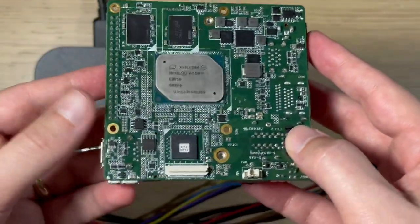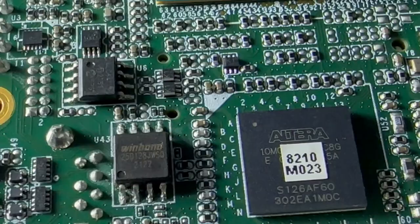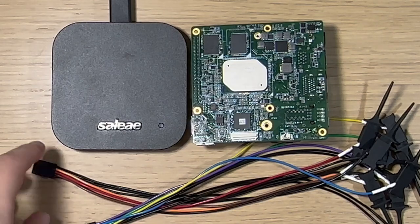I'll skip to the chase and tell you that it's actually this one here. The way I know that is by looking at the chip markings, and seeing that it says it's a Winbond 25Q128JW. If you look up that particular part number, you'll see that it is a SPI Flash chip. So now we know where the SPI Flash chip is and we need to connect to it.